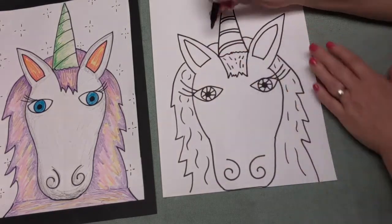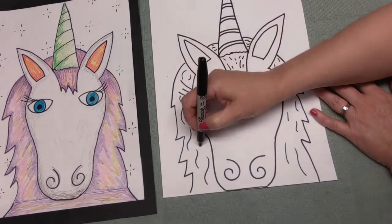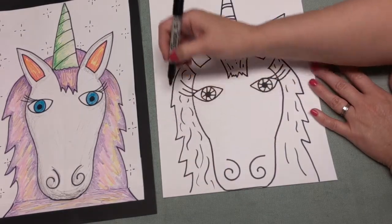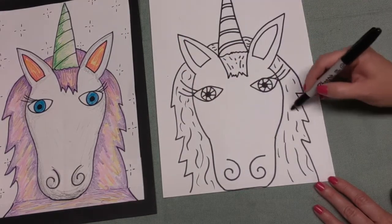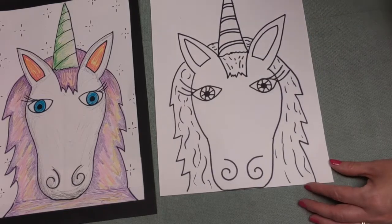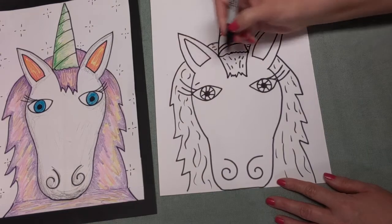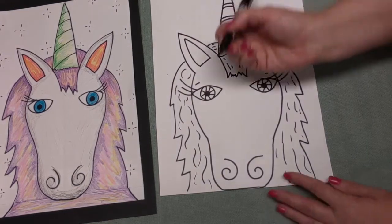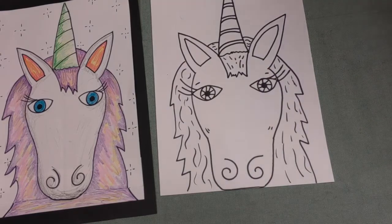Don't forget to do the same thing to the top, boys and girls, because this is part of his mane right here. I'm liking those lines on his mane - that's awesome. Good job. And if you even wanted to put some lines here and there, you can do that too - it's up to you.